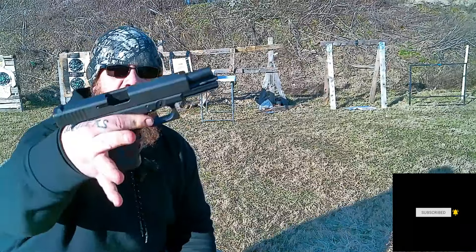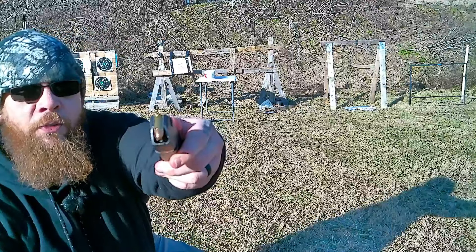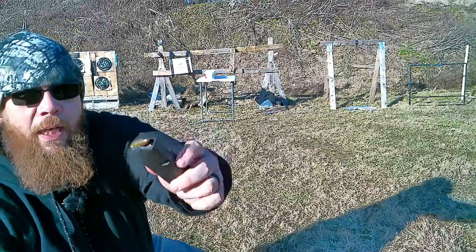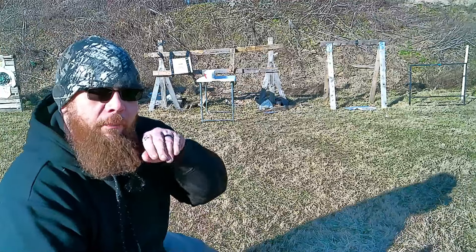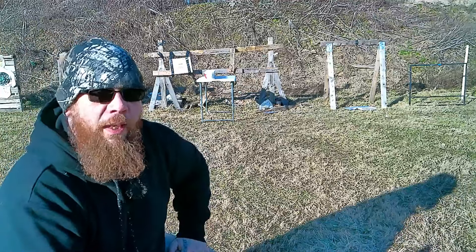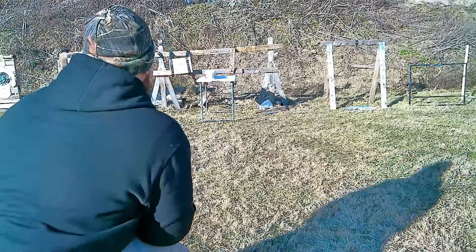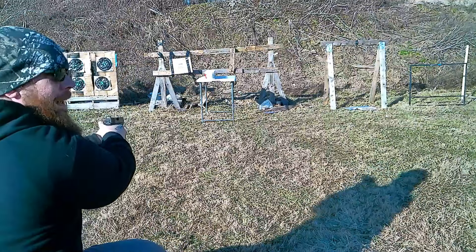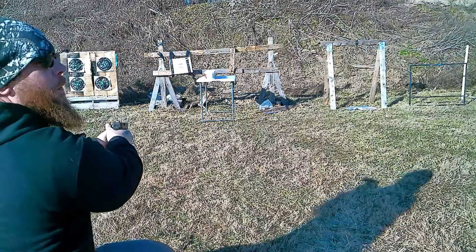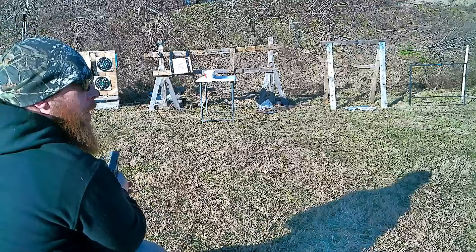Let's see if we can catch a nine millimeter next. So next up we got the Glock 17 nine millimeter, and I have a full metal jacket on top first, then a hollow point on the bottom. I'm gonna try to aim a little bit lower and see if we can get it more in the middle. Here we go! Putty went flying everywhere — I swear I got some on me. That was the full metal jacket.